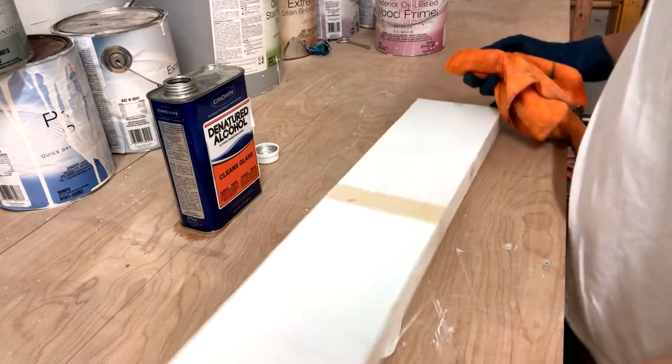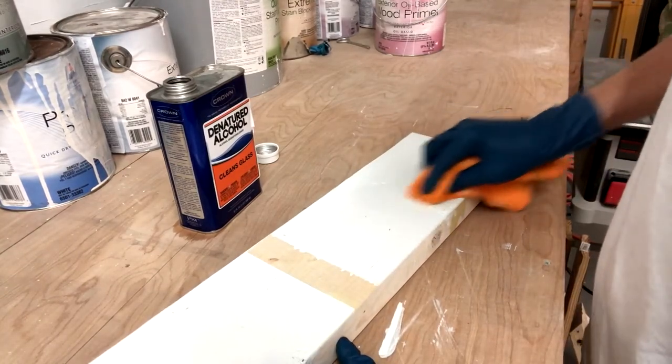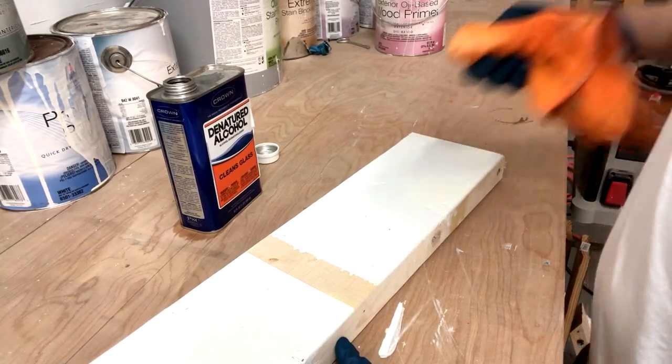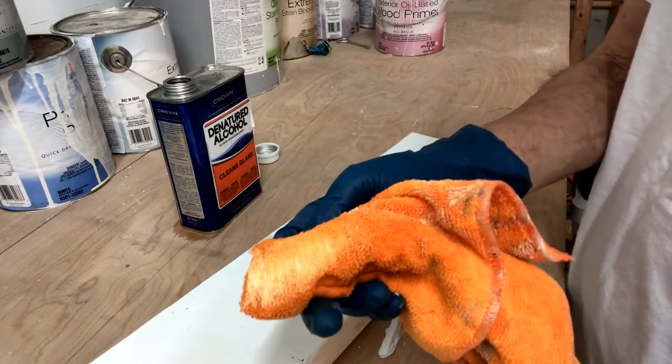Now when we go ahead and rub on this section, you can see the paint is actually coming off. That's what will happen if the paint is latex.